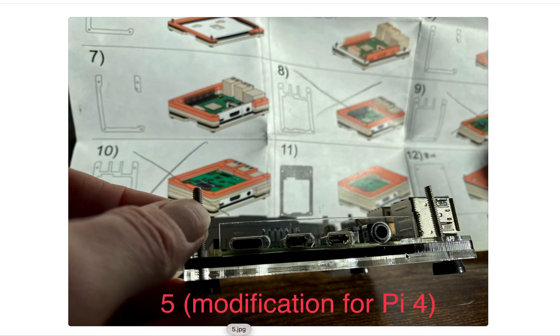Step 5 is what I needed for my Pi 4. If you're using Pi 3B+, 3B, 2B, or B+, you don't need this.